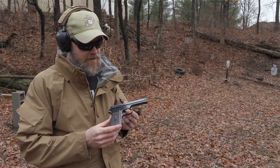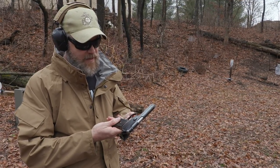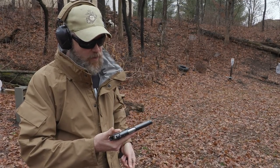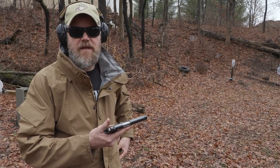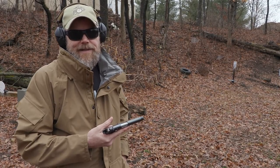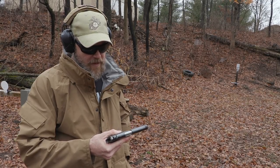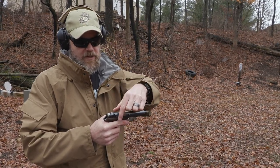This gun is in its original condition with a high-luster blue finish and it's in really really good shape given its age. It has no import marks on it, so obviously the gun came into the country in somebody's duffel bag — probably from World War II, maybe a GI returning home. Let's try something here.